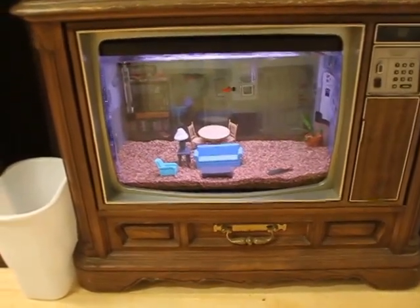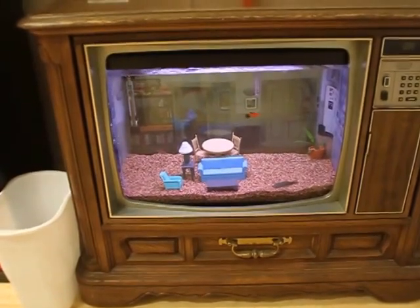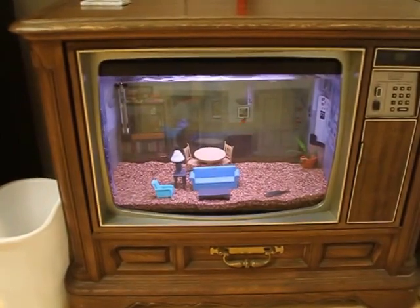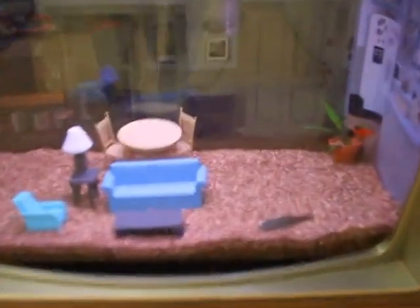So I posted a tutorial on how to build a Seinfeld-themed fish tank to Reddit last night, and it got a couple million views in just a couple of hours. There have been some requests for more footage of the tank, so here everyone goes.